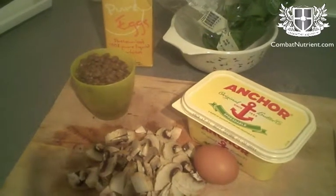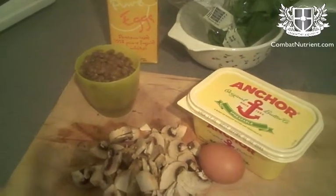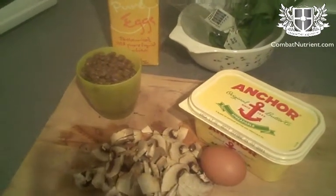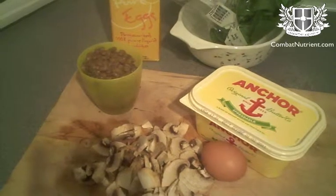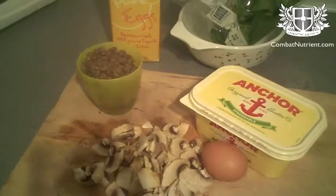Essentially we're going to put everything apart from the spinach in the bowl, microwave for three minutes — that will cook it all. Then give it a stir through with the spinach and that will wilt the spinach and it will taste great. Also add a turn of pepper before we put it in the microwave. Stay tuned and I'll show you how it comes out.